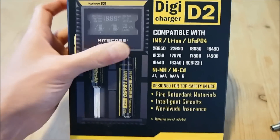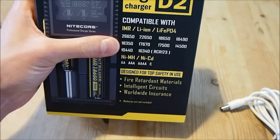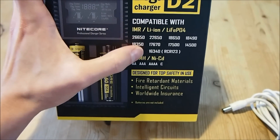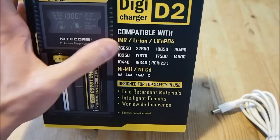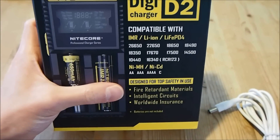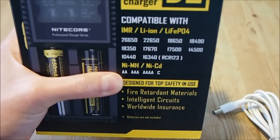It supports the common battery sizes such as 18350, 18650, 16340, also known as RCR123A batteries. And it also does AA, AAA, and C sized batteries.